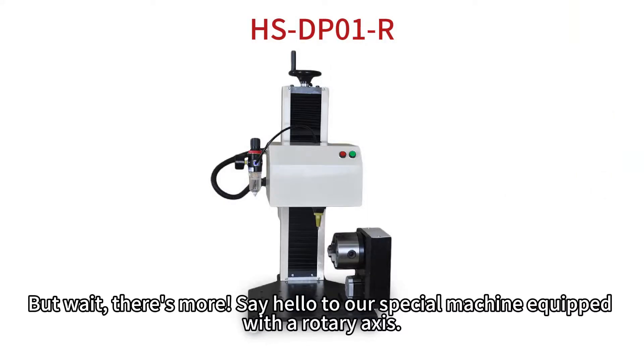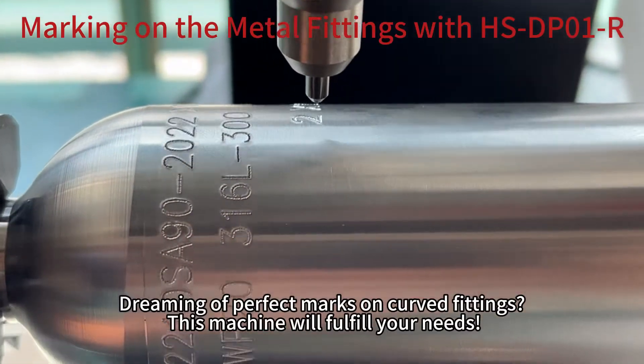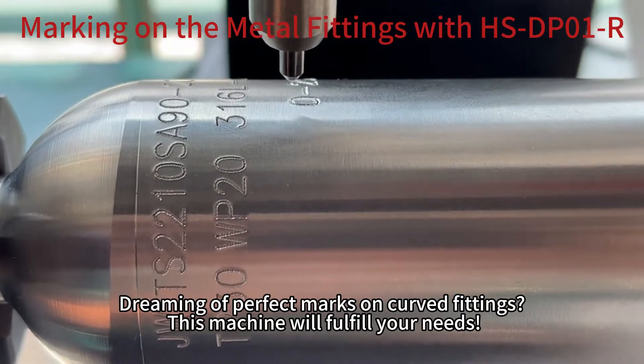But wait, there's more. Say hello to our special machine equipped with the rotary axis. Dreaming of perfect marks on curved fittings? This machine will fulfill your needs.